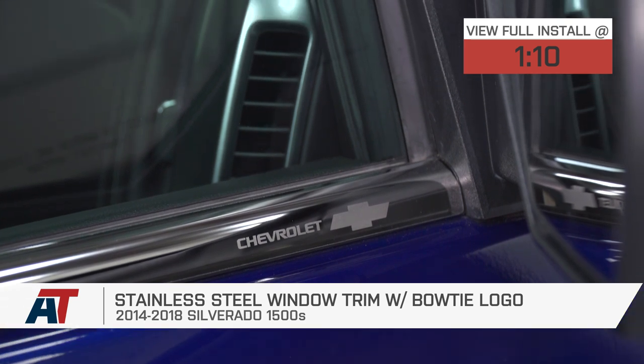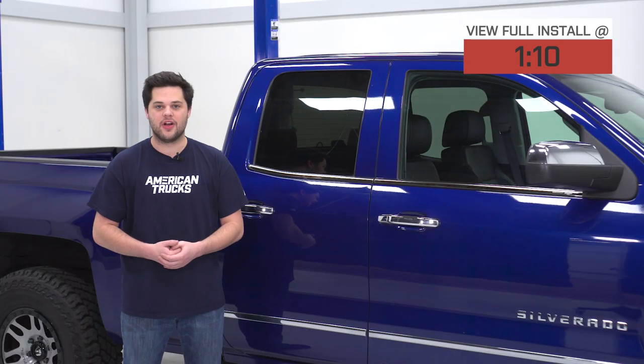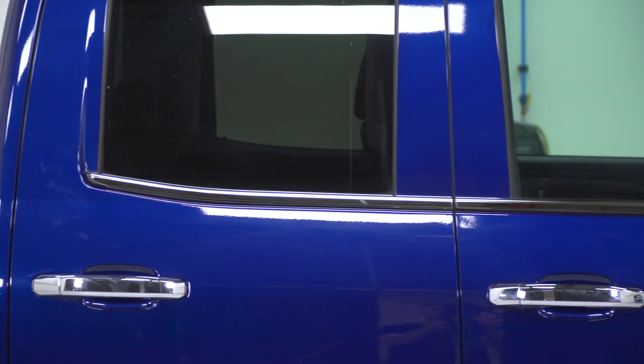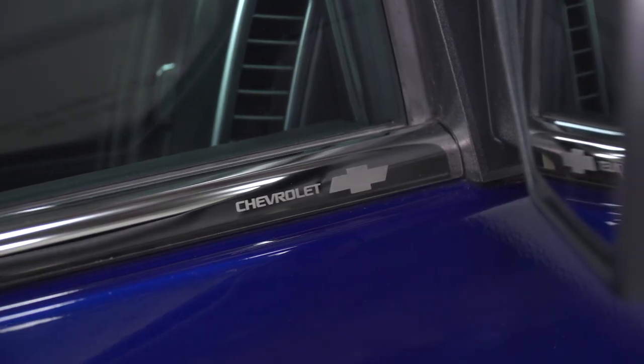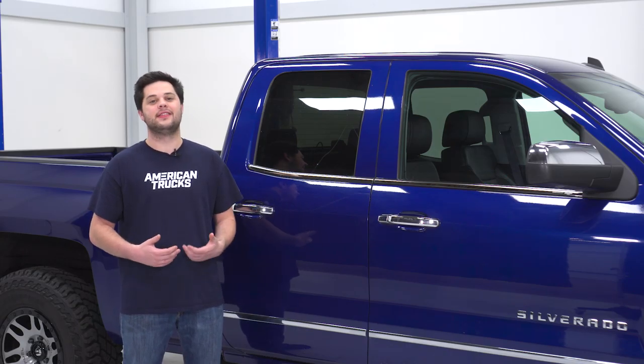Made out of 18-gauge stainless steel, these are perfectly going to match the chrome trim that comes on the Silverado from the factory, and are also going to hold up to any rust or corrosion and continue to look good for years to come. This is going to match the belt lines of the 14 to 18 Silverado perfectly. It also incorporates the Chevy Bowtie and the Chevrolet name etched into the front trim panel, and to be honest, it looks like it should have been there from the factory.